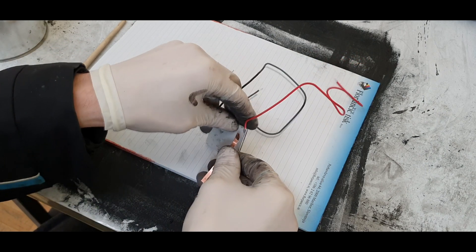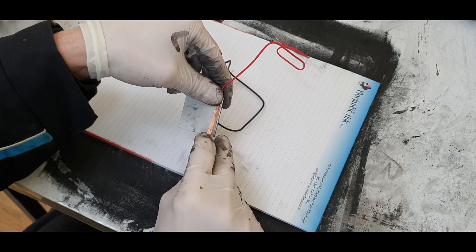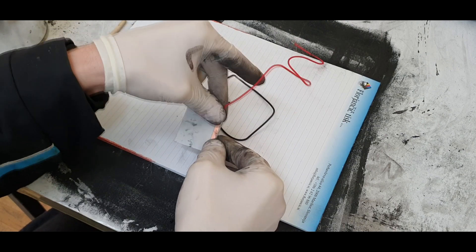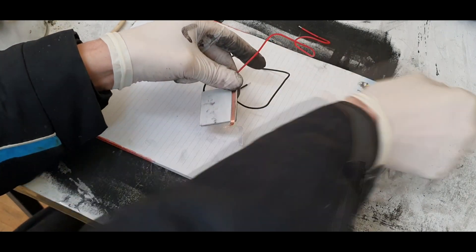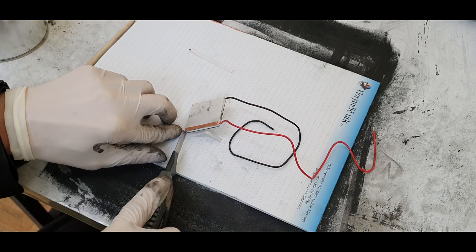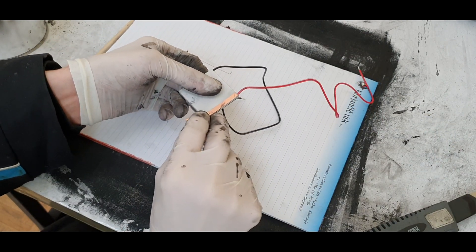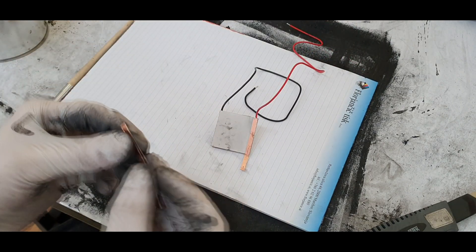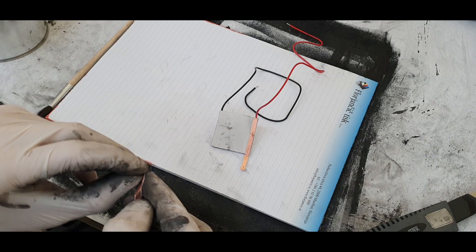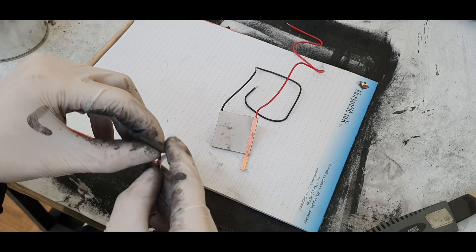I add the two copper strips on each side. It's a little bit hard making these with the gloves on.